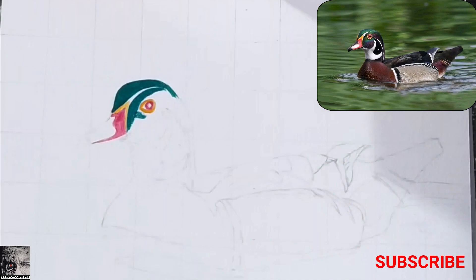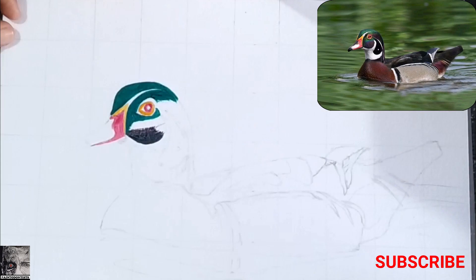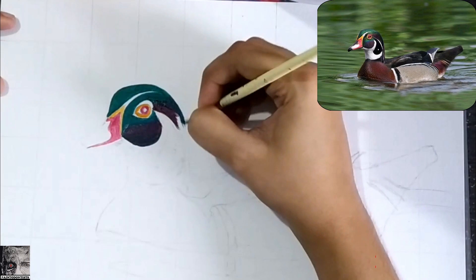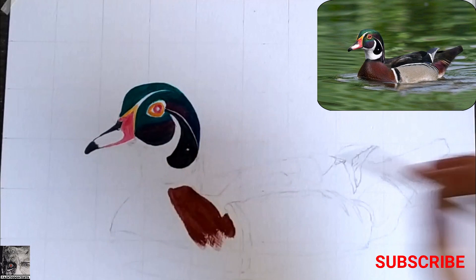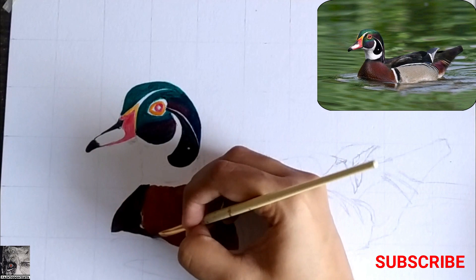Let's begin with the painting. One thing to remember while using acrylic paints is that they dry pretty quickly, so we need to work very fast. To begin with, I have drawn the basic outline. For the coloring method in this painting, I've applied a thin coat of base colors.